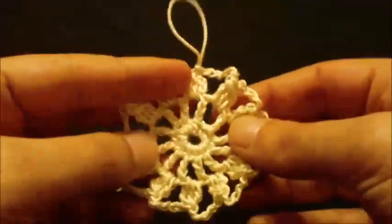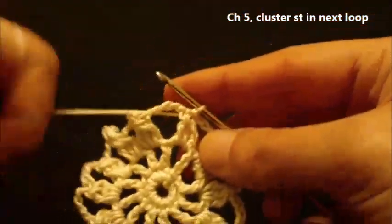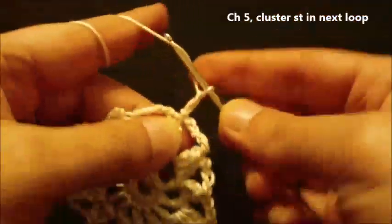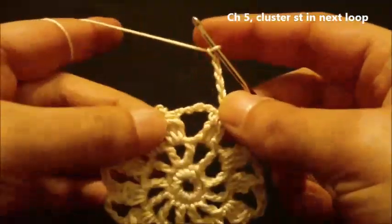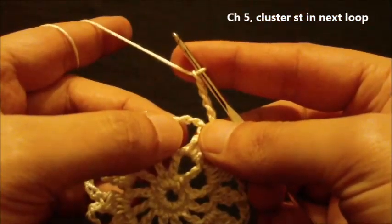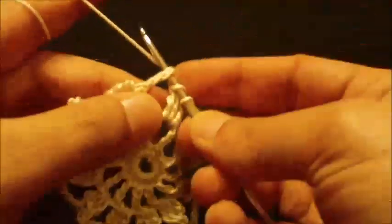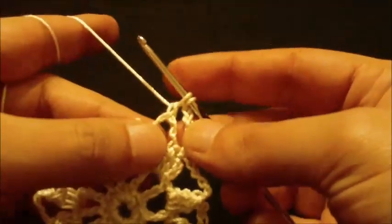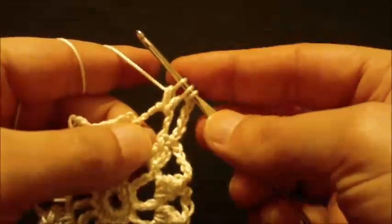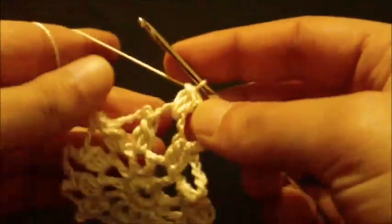We have ended round three. To begin round four, chain five and we have a chain five loop here. We will do a cluster stitch in the next loop: this is one incomplete double crochet - two loops on hook; second incomplete double crochet - three loops on hook. Yarn over and pull through all four loops like this.